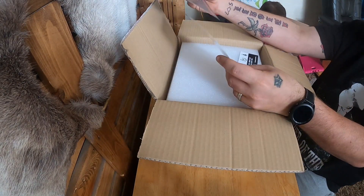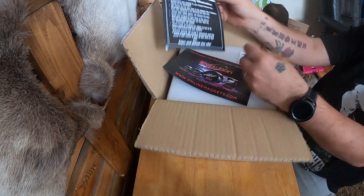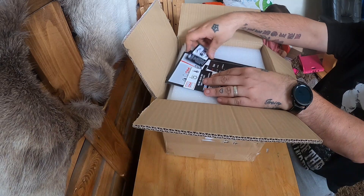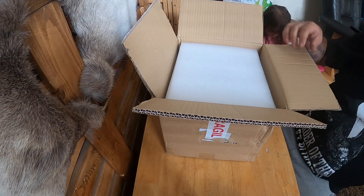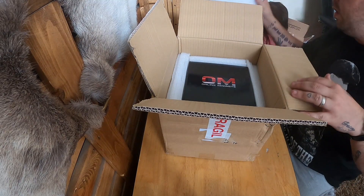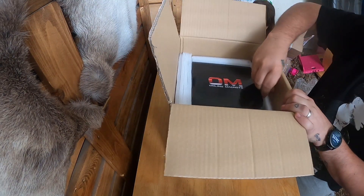A nice bit of literature - magnet fishing information. And can't forget the old dippers and scrappers - shift your scrap. This is what I've been excited for. It's definitely well packed - where do I start here?